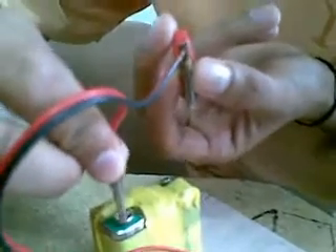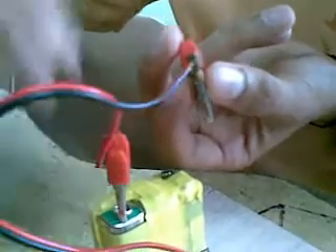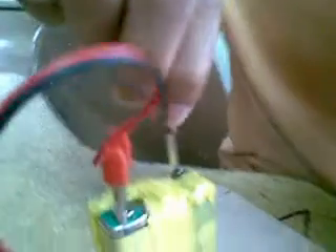Okay, I will put this. I will connect the wire into our power supplier, the battery. And let's see what will happen.